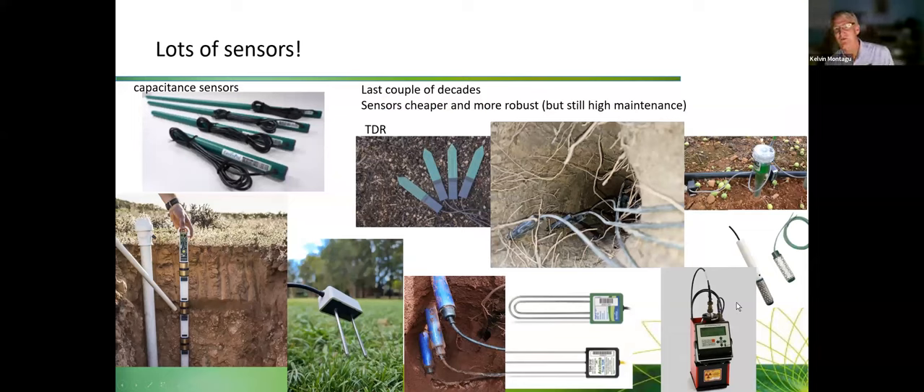The neutron probe is still actually the gold standard of soil moisture monitoring. When you look at studies that calibrate other sensors, it's often the neutron probe that's the benchmark. One key message is that size matters — the size of the soil volume you're actually measuring really matters, and the neutron probe is still the gold standard. Over the last couple of decades, we've seen lots of sensors — cheaper, more robust — but they're still high maintenance. They're still not a set-and-forget thing.